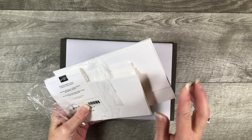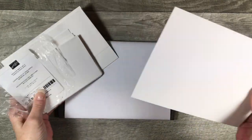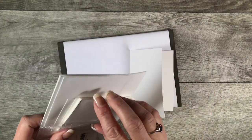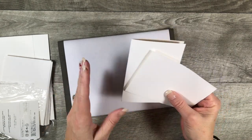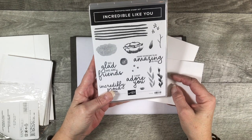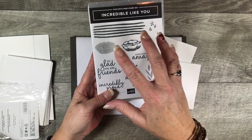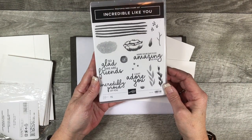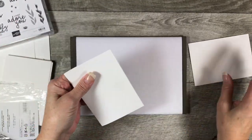You get 20 envelopes and 20 cards that are already scored for you, so all you do is take them out of the package and you have an envelope and a card ready for you to stamp up. I chose to use the brand new stamp set called Incredible Like You. This is coming out in our Occasions Mini catalog on January 3rd. I love all the images in here, I love the fonts with the greetings, and there's some great greetings in this set. This set has 15 different stamps.